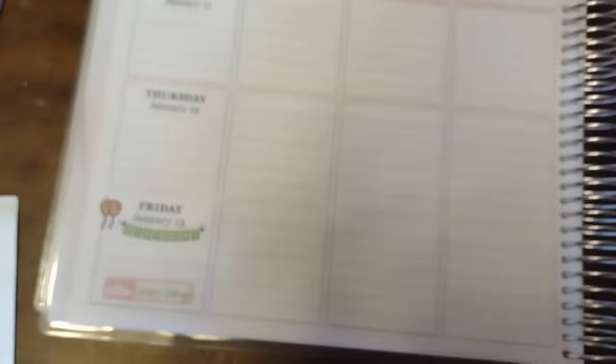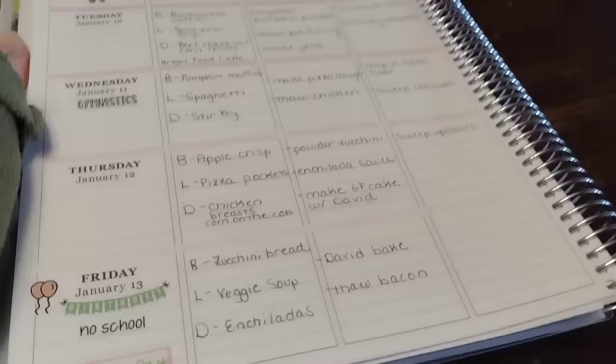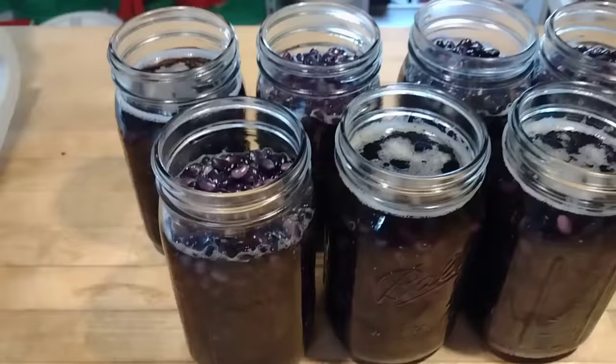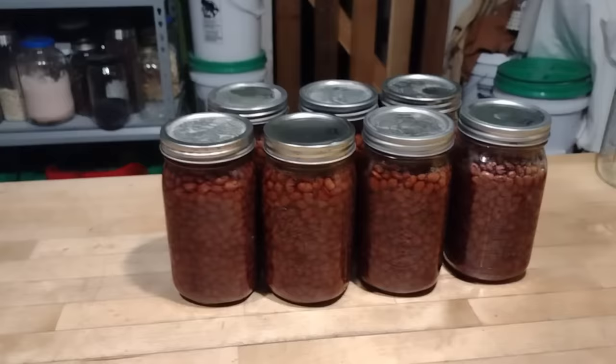Something else I always do on Sunday nights is my meal planning. I have a list of all the things I wanted to use up from storage and an empty planner, and I'm just going to make a meal plan from that. I'll leave a link to my planner in the description — meal planning is a must when you're doing a pantry challenge because you're cooking three meals a day. The last task for Sunday night is to finish canning the beans that had been soaking overnight. By the end of the night, they were all canned up.